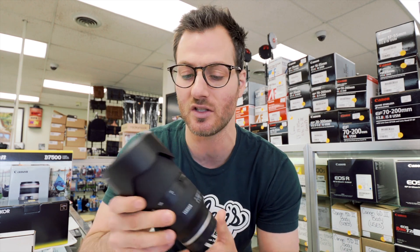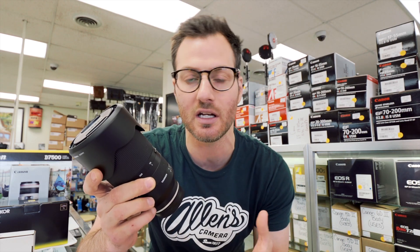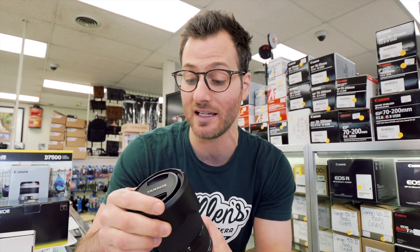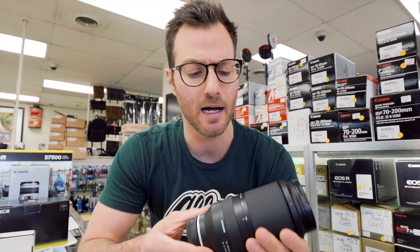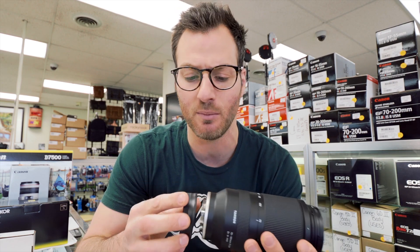Overall, I think it feels really nice. It's surprisingly compact given that it's a 70-180 f/2.8. I know people are going to say, 'Why isn't it a 200?' But the difference between 180 and 200 isn't that significant, and the size and weight savings this gives you I think is well worth the sacrifice of 20 millimeters. It feels well balanced when you put it on a camera.